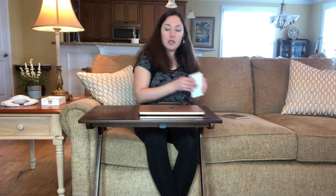I personally just like to work here on my computer. There are also some beautiful inserts so you can have your cell phone right here and your iPad there as well.